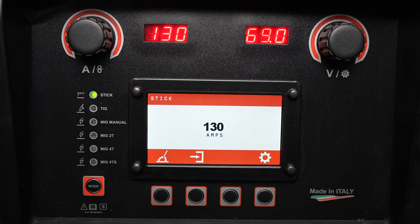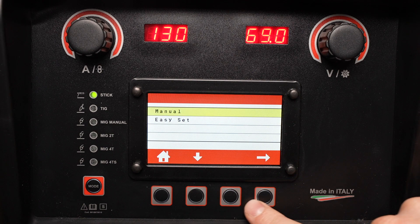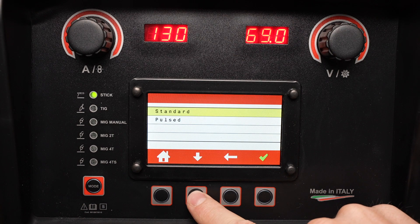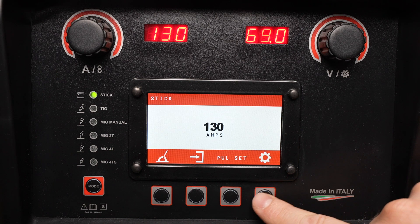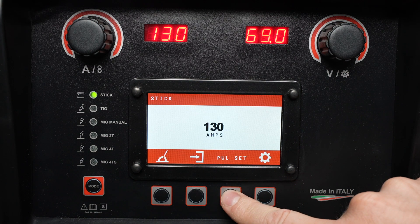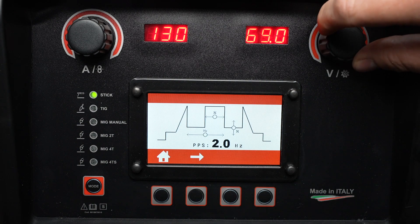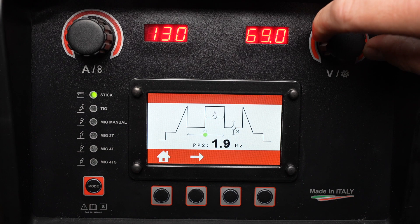Finally, let's take a look at the pulsed stick welding settings, which can give you a little bit better control in some cases. In the stick menu we'll once again select our manual settings and then scroll down to pulsed welding. In this mode I can use this button to adjust all the pulse settings — it'll open up a menu where I can adjust pulse frequency, or the number of pulses per second, between a higher and a lower amperage.